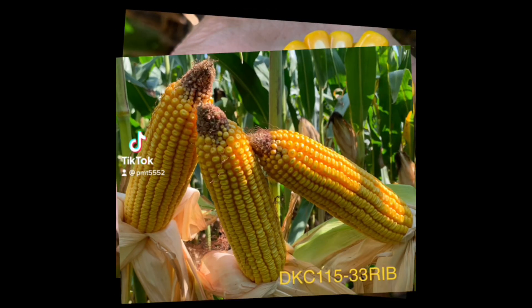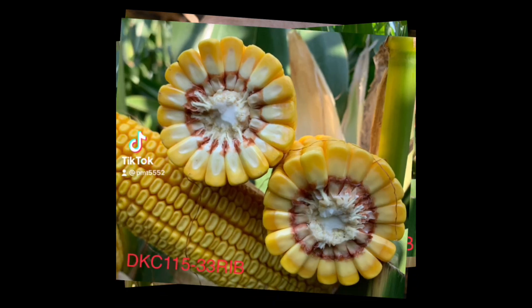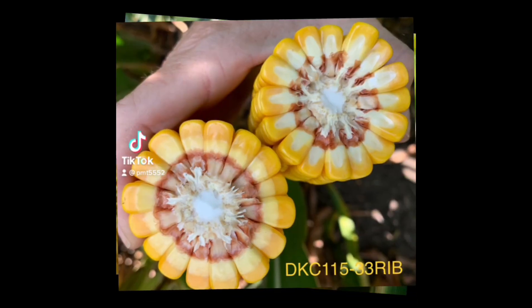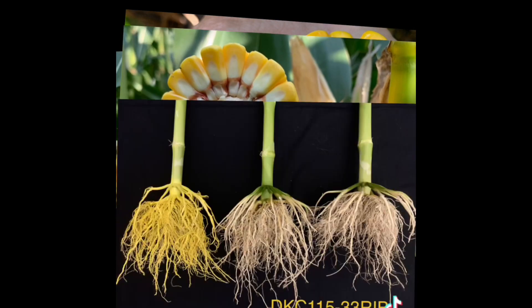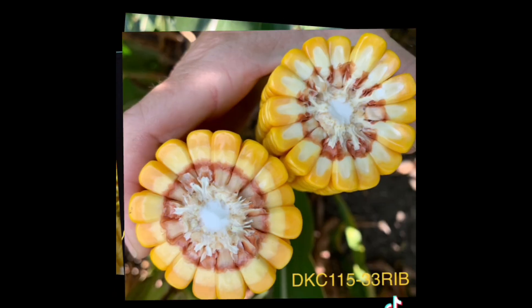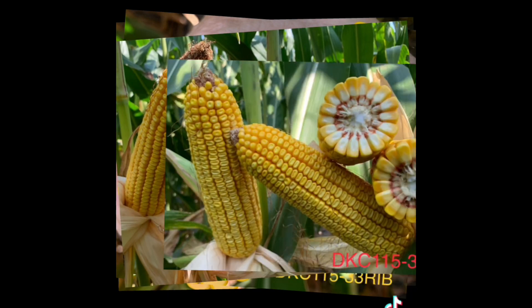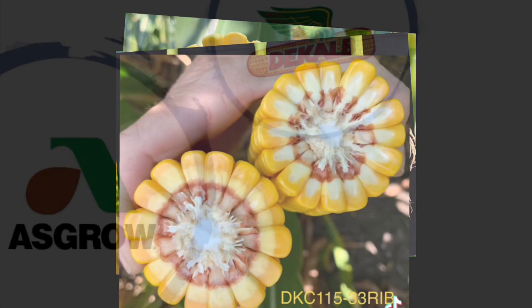DKC 115.33 Smart Stacks Pro. If you remember, the base germplasm is 6584, 115-day. It's shown some excellent yield potential. I really like the roots and stalks on this one as well. Those prolific brace roots are quite impressive. It's got a solid disease package from what I've seen out in the field. Good late season characteristics as well.